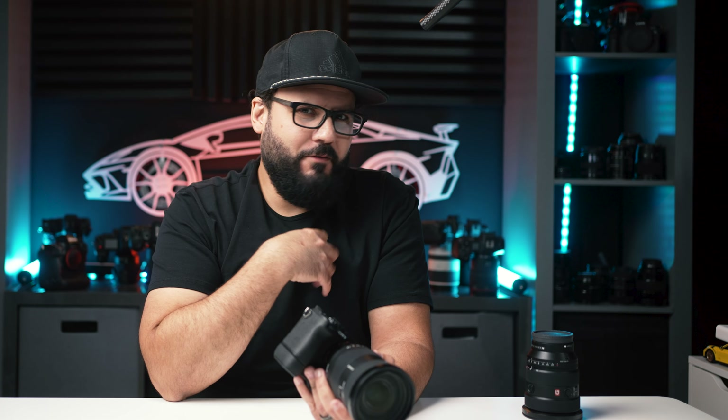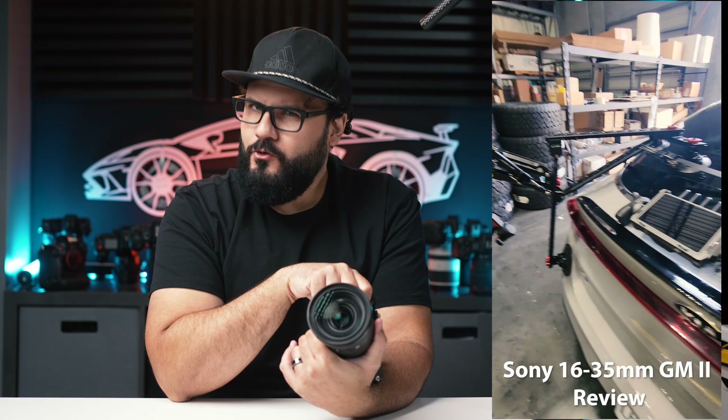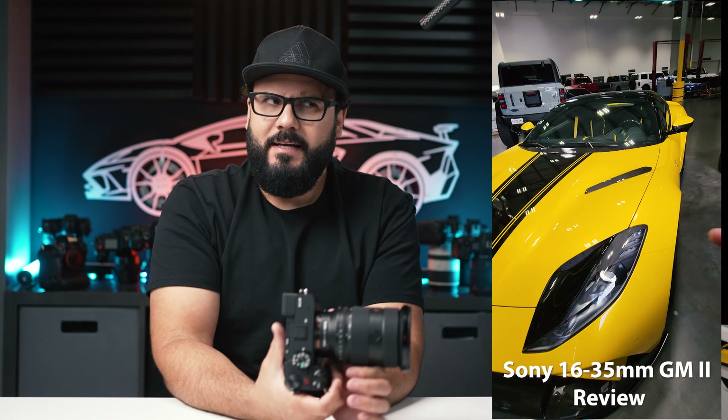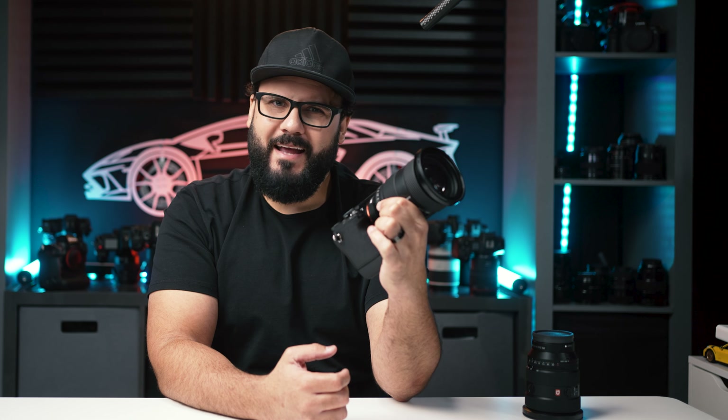For me, it's going to be the a7R5 all day long. But the Sony a7CR still has the best image quality and the best compact camera experience you can buy today — the autofocus is some of the best on the market, the video quality is amazing despite the high resolution sensor, and there just isn't anything else that ticks all these boxes. Even if I wouldn't actually buy it, it remains the best compact camera you can get. Let me know which one you're most interested in, and subscribe for videos on the 16-35 and a7C2 on the way.